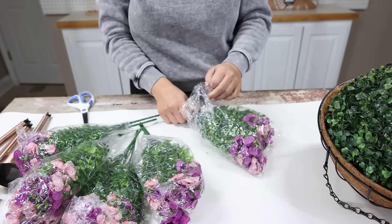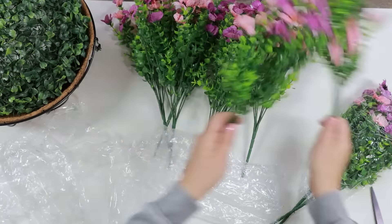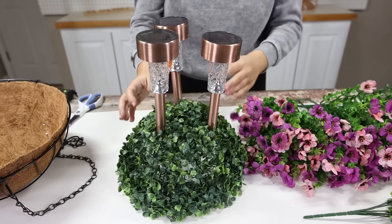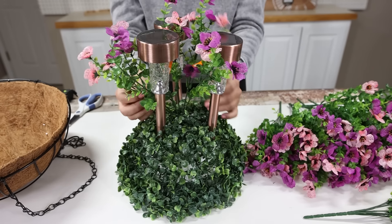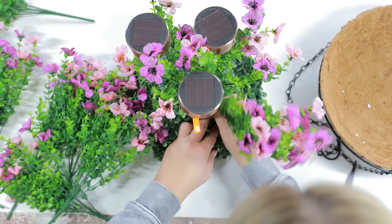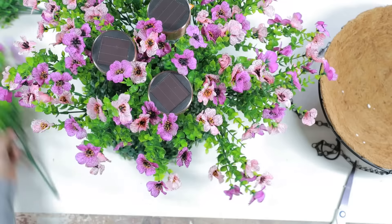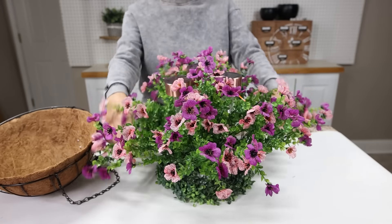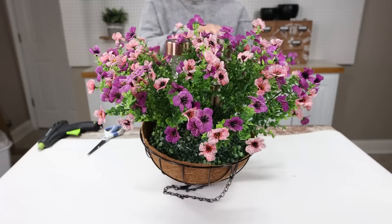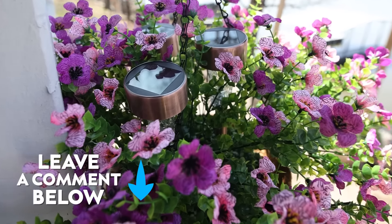I took all the florals that came with the hanging basket and fluffed them out — one way I like to do that is just shake them to expand the florals. I put about three at the top and tried to evenly space them around the basket. After you have all your flowers in, you can move pieces to make it look fuller, then put it in the hanging basket. I would love to know in the comments: would you use faux plants outside at your house?